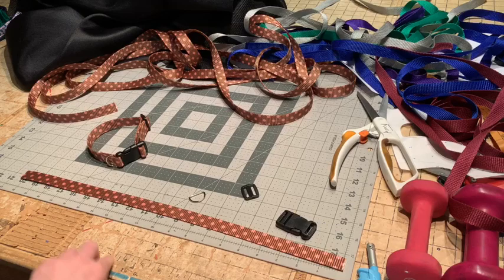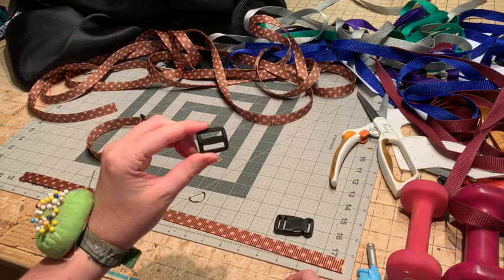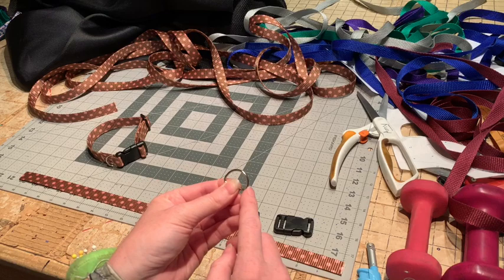You only need a few materials to make a dog collar. You're going to need your webbing, a side release buckle, and a triglide to make it adjustable. If you're doing this for a very specific animal and you don't want to make it adjustable you don't have to, but I'm going to show you how this works anyway. You also need a d-ring to attach the leash or your tags to your collar.